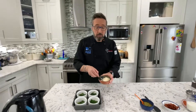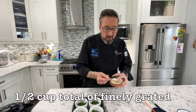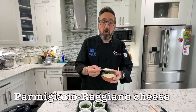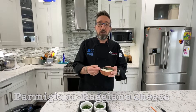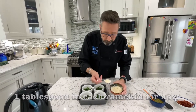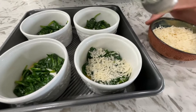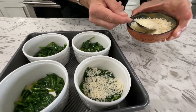Now, on top of the spinach, you want to get a tablespoon of grated Parmigiano-Reggiano cheese on top of each one. I go with the true Parmigiano-Reggiano and I grate it myself from a block — don't buy pre-grated. Finely grated, just gently distribute it evenly over the top of the spinach in each ramekin. One tablespoon each.